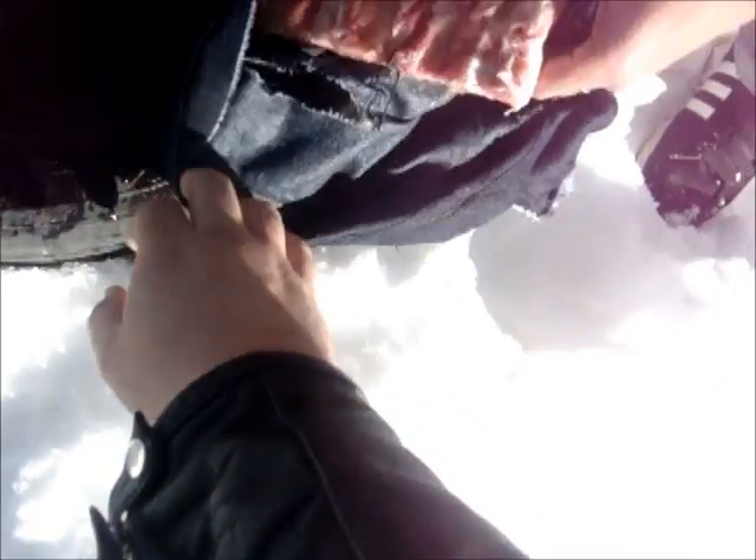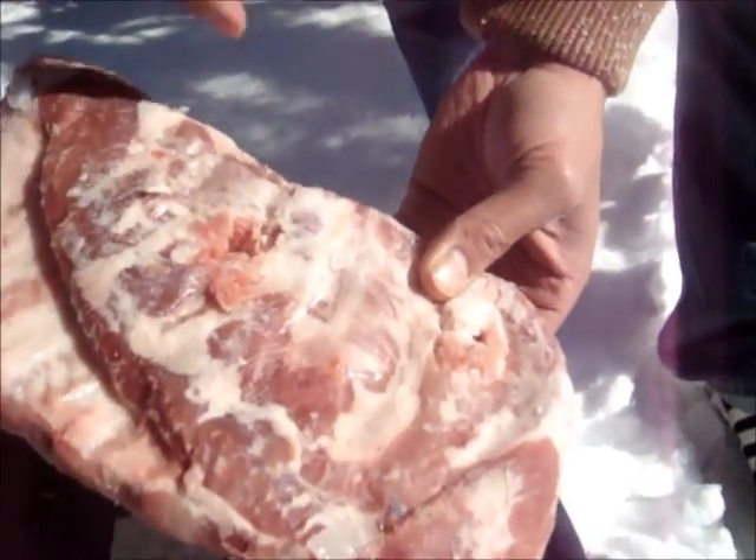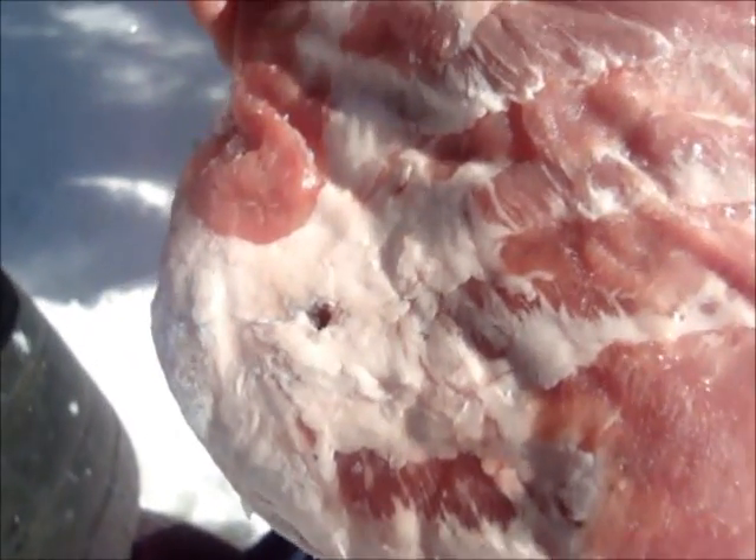Messed up the jug pretty good, obviously tore up the jeans. And right there — very small hole — that is actually the exit wound. Very small exit wound, smaller than the exit wounds from the RIP rounds. Looks like more energy was given, but smaller exit wound and smaller entrance wound.